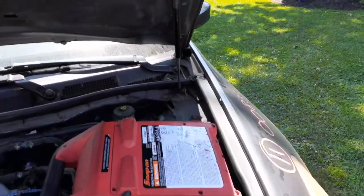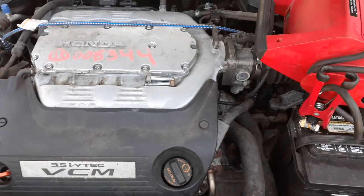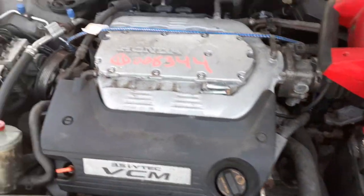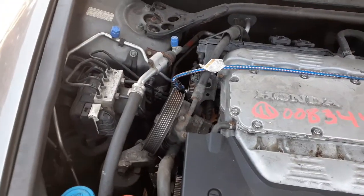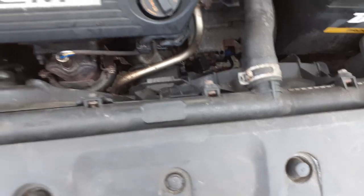Underneath: got a set of hood hinges. There's your V6 3.5 — like I said, motor's no good, but we got all the parts. There's your ABS unit, wash bottle, radiator bottle, power steering reservoir, power steering pump. You got both fans, radiator — all of that's there.